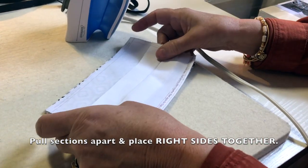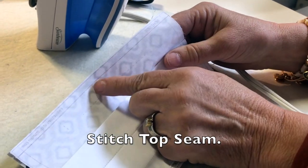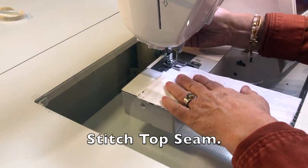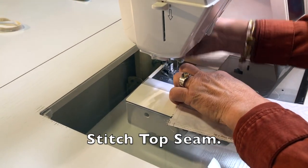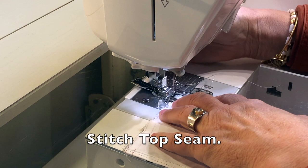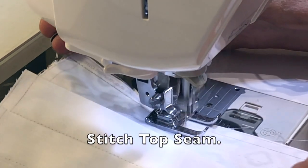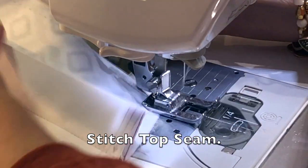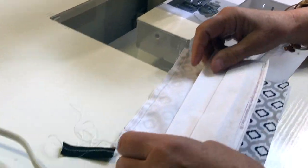Put the right sides together and stitch. Typically this line will show through; if it doesn't, you can stitch a quarter of an inch. I'll start with the leader again and just stitch all along the line. I don't back stitch but I do use a 2.0 stitch.